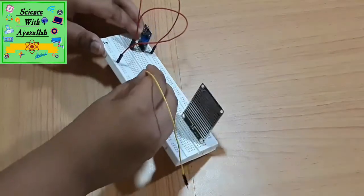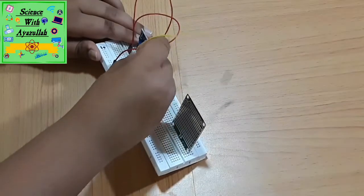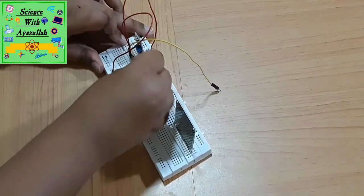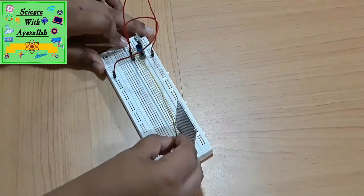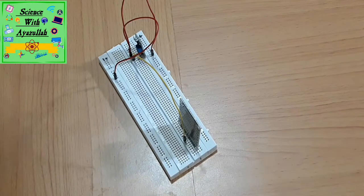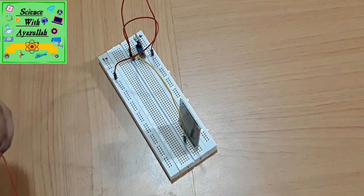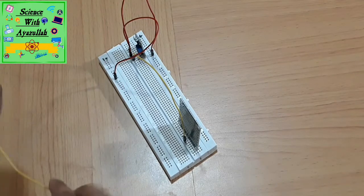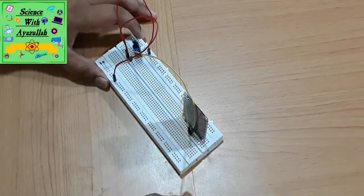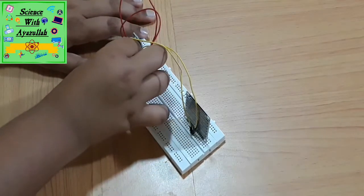Next, we'll take another jumper wire and connect the analog output to the rainboard. Under one of the four terminals you will see AO written — that is the terminal you have to connect to the rainboard. Then take the last wire, connect one end to the other side of the rainboard and the other terminal to the digital output of the control module.